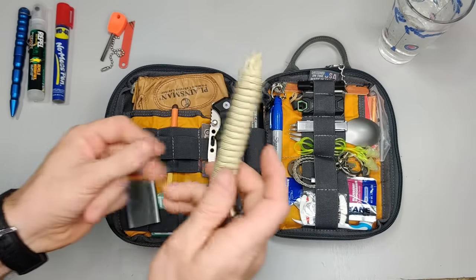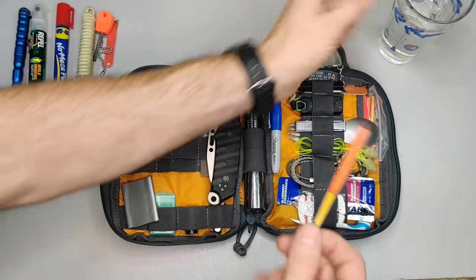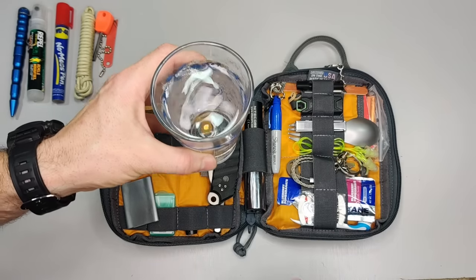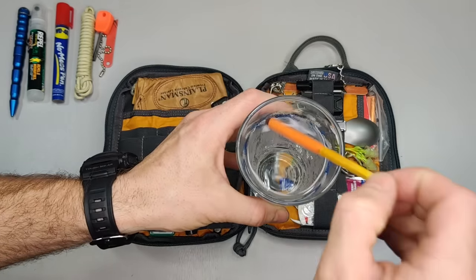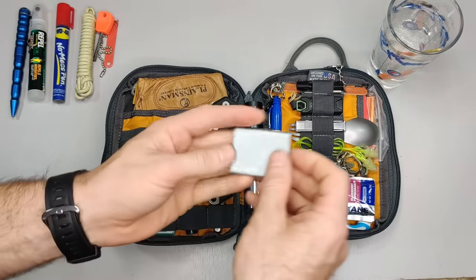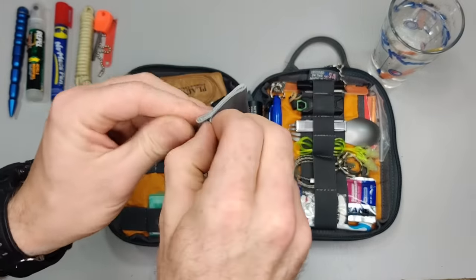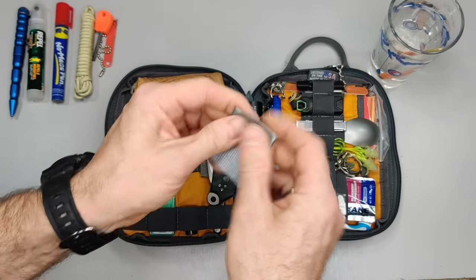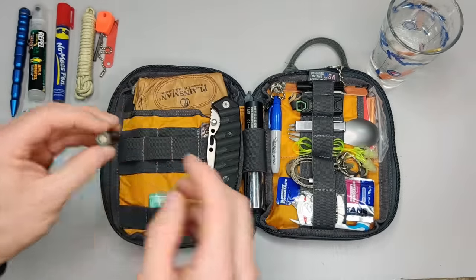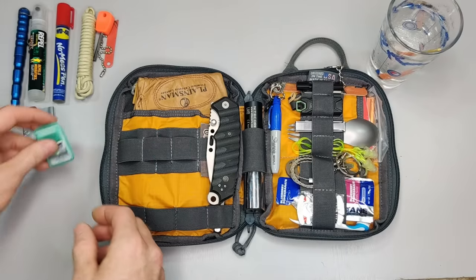Here we have the UCO Stormproof match. It claims to be waterproof, so we're going to drop it in the cup of water and come back to test it later — we'll see if it lights after soaking and if we can even drown it while it's burning. Also here is some standard duct tape folded over itself so it doesn't take much space, and some Gorilla Tape rolled around a chopstick. And here are some Listerine strips.